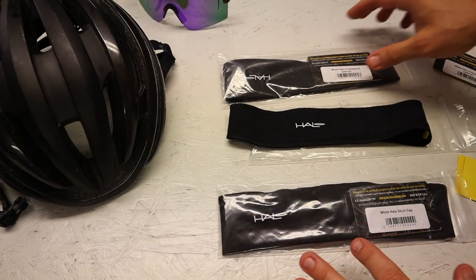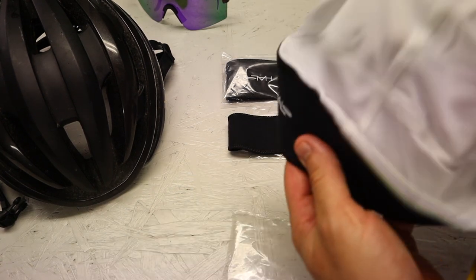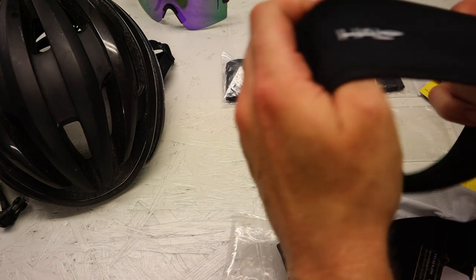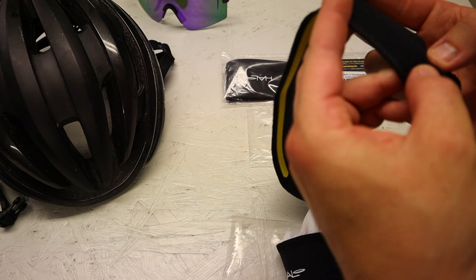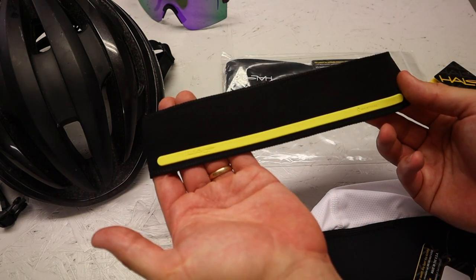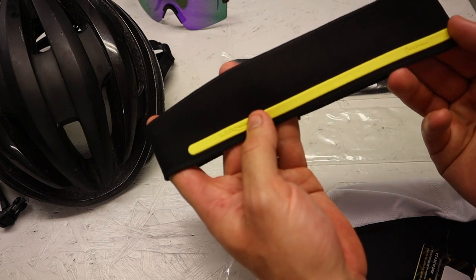I got a bundle with two headbands of the same model: the Halo 2 headband pullover and a Halo skull cap. I got the black version but it comes in a huge variety of colors and patterns, and there are other models available. The headband is made out of a fabric called dry line — a thin fabric similar to neoprene. It's very functional, absorbs sweat, and dries very fast. In combination with a rubber seal called the sweat lock, it prevents sweat from dripping into your eyes or onto your glasses.